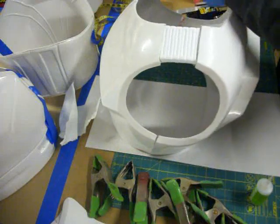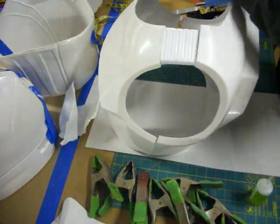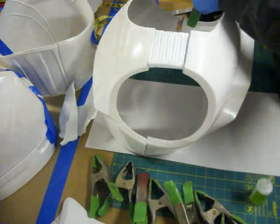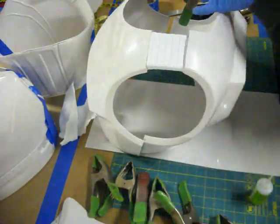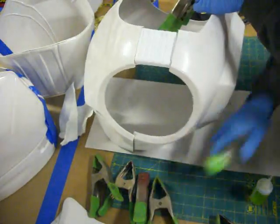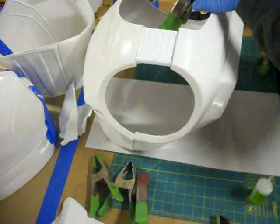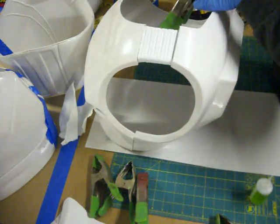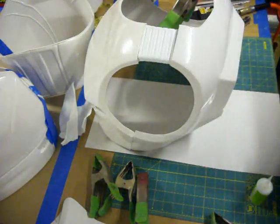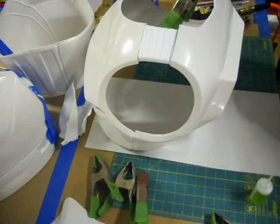I'm going to line this up on the edge and get a bunch of clamps on there as quick as I can. Then I'm going to go ahead and spray this pretty quick to really lock it in place on the top.